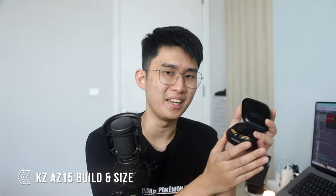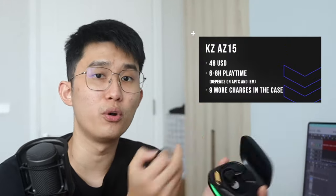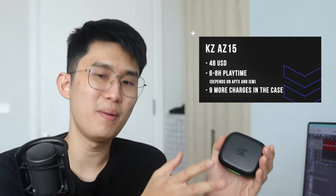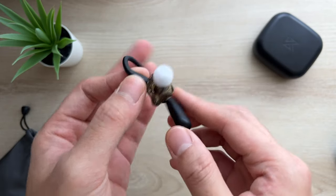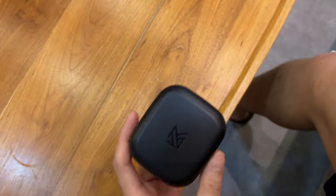This is a chunky case, but it's expected when you want to house a full-size IEM with solid battery. Battery life for each earbud is around 8 hours, with 9 more charges inside the case — making battery a non-issue. You'll charge the whole thing every couple of weeks or up to a month depending on usage. Build quality-wise, the matte plastic isn't super premium but gets the job done. There's foam padding inside to protect your IEM. The LEDs indicate pairing mode and charging, and flash when music is not playing.